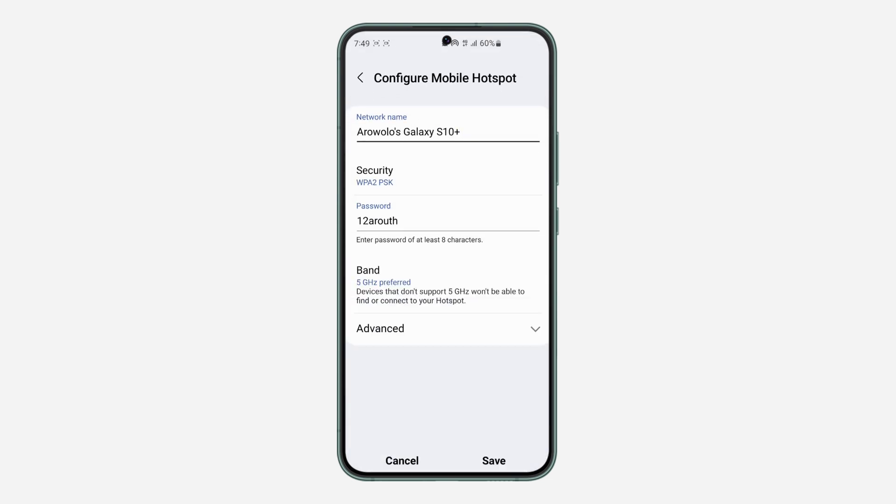Once you click on Configure, you are going to change these three things. The first thing you need to check is Band. If your band is set to 5GHz, some devices that do not support 5GHz won't be able to find or connect to your hotspot. Click on Band and change it to 2.4GHz. Then click on Advanced.